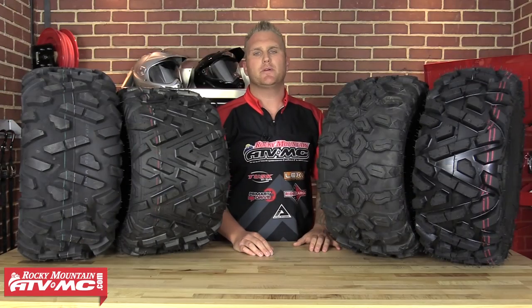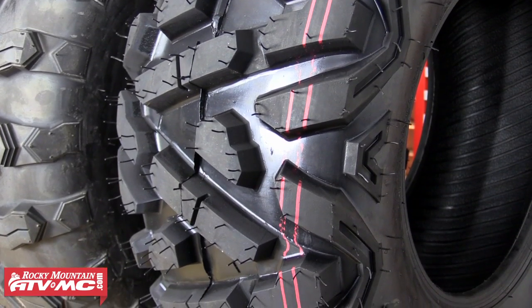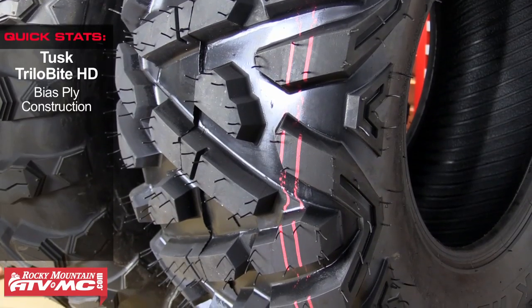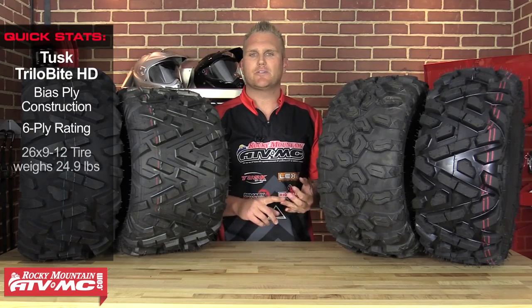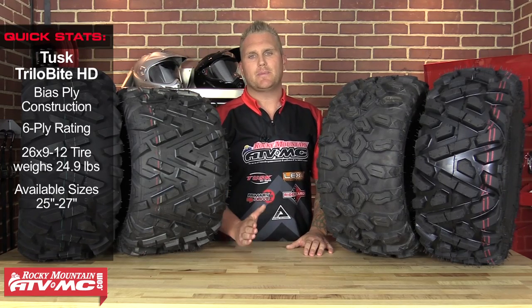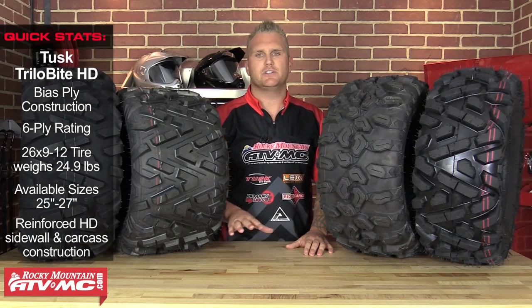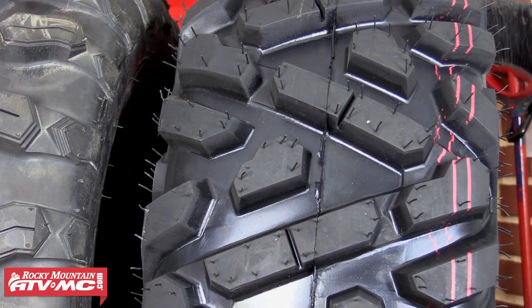We're gonna finish things up here with the Tusk Trilo HD. The Tusk Trilo HD is a six-ply bias ply tire. Even being a bias ply tire, it rides phenomenally smooth — you're gonna be very impressed with the ride quality, and it's gonna do well in mud, slick rock, sand, and snow. It really is a great all-around tire. The best part about this tire is the price — you can get this tire for much cheaper than the other tires you see up here on the rack today. So if you want a budget-friendly, high quality tire, check out the Tusk Trilo HD.